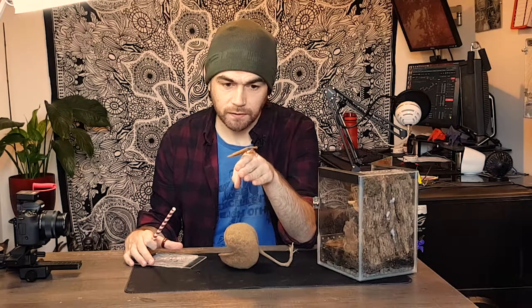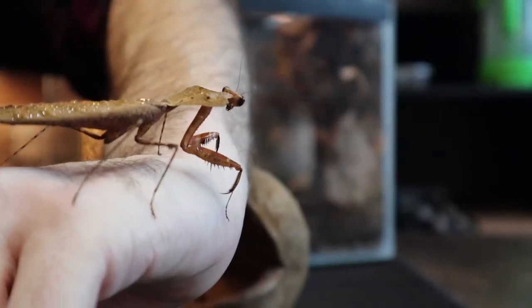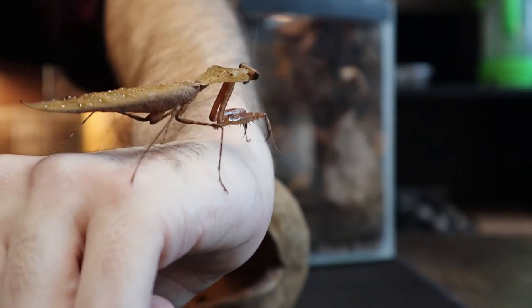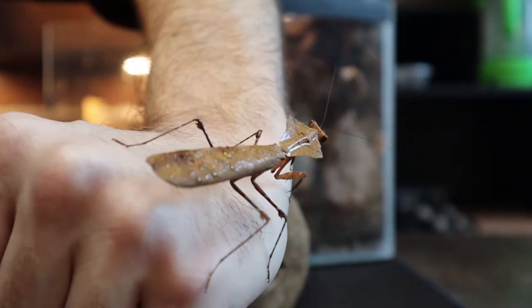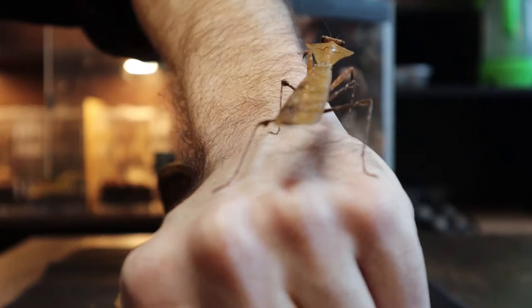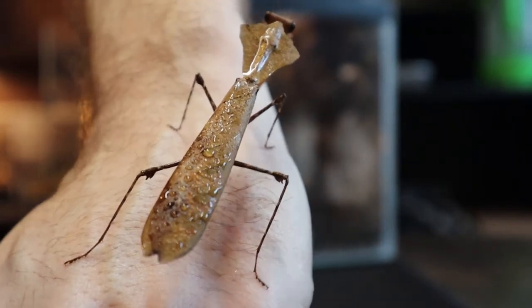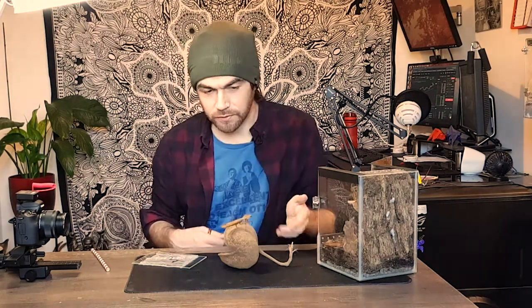So before this guy decides to take flight, this is a Deroplatys desiccata, which is a giant dead leaf mantis. As you can probably see and guess, he's fully mature — got his wings there. He's had a recent spritz of water so they're looking a little bit damp at the moment, but that's fine. It might even prevent him flying, I don't know. Let's pop him on this little display area and then we can have a little chat about this really cool species.